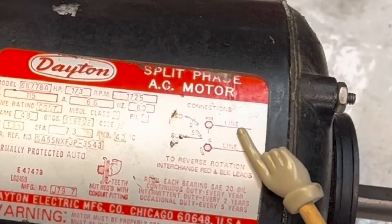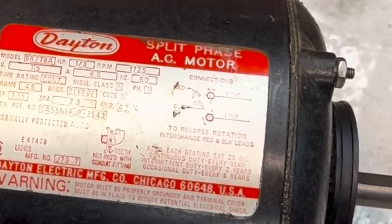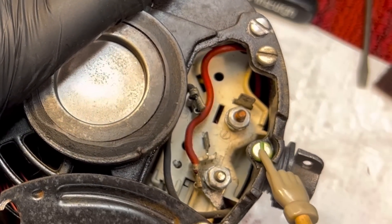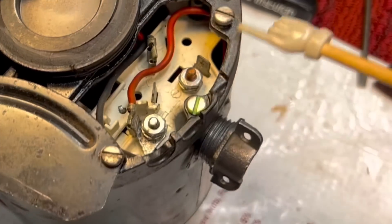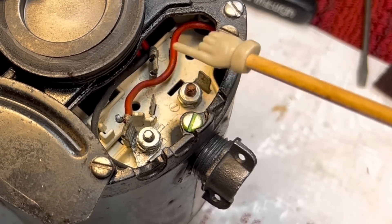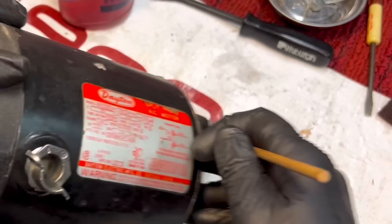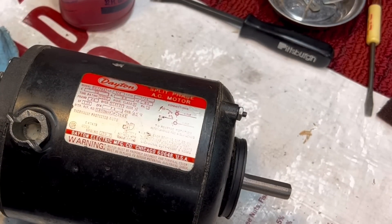Very simple to hook up — there are two lines coming in. You have a ground and two are hot and neutral. Your hot and neutral get connected to the two terminals here, and the ground is indicated by the green line. If you wanted to reverse the direction of the motor, you would remove the red and black lines and swap them — that's how you reverse direction. So let's see if we can get this running, even though the primary looks burnt out. Sometimes you can spin it and get it working on the secondary.